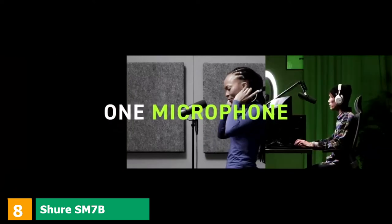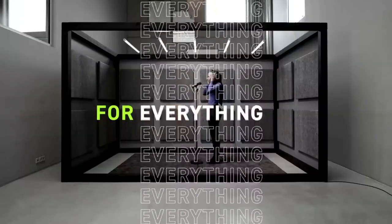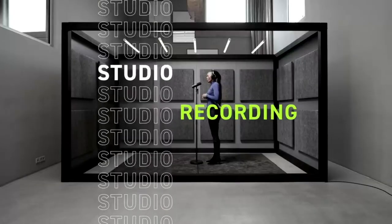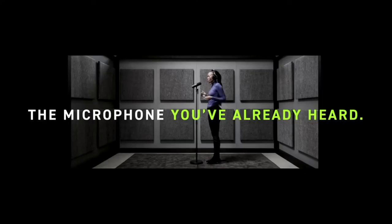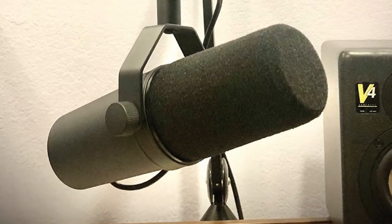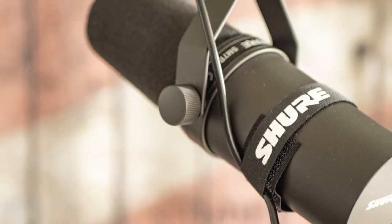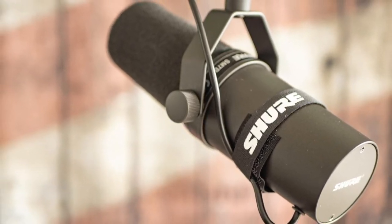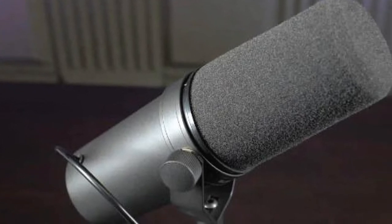At number 8, we have the Shure SM7B Cardioidynamic Microphone. The SM7B is another best microphone for recording piano from Shure. This mic has a smooth, wide range of frequency responses, and the quality is maintained at an elevated level, permitting you to record vocals, speech, and various musical instruments including pianos and guitars. It features a realistic presentation of response. A significant issue that might happen is that an abundance of screens around can induce electromagnetic hum; however, this mic has improved rejection of such interference so you can use it without any worries.